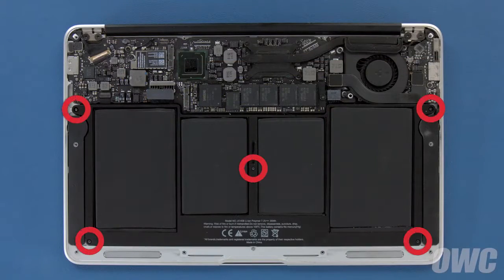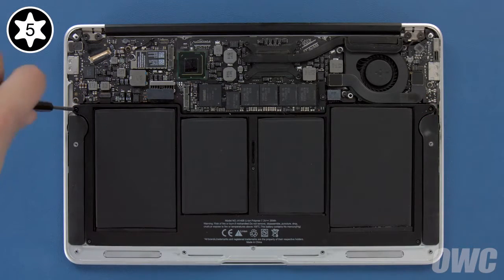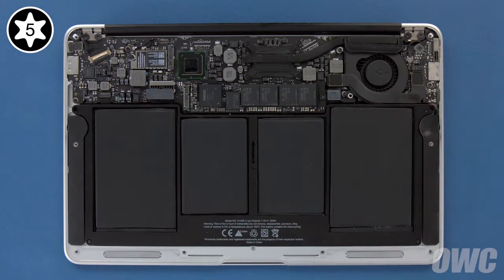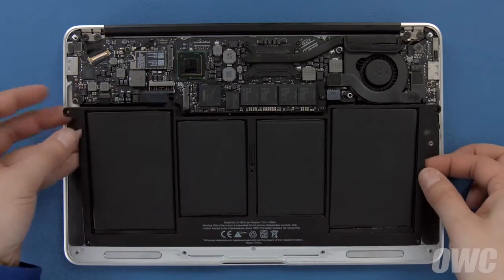There are 5 Torx T5 screws holding the battery in that need to be removed. These three are longer, so we'll remove them first. Then we can remove the two shorter ones near the front. Now, all you need to do is lift the battery up and out of the MacBook Air.